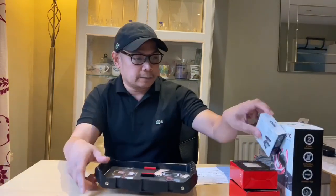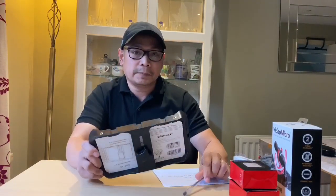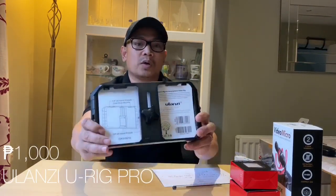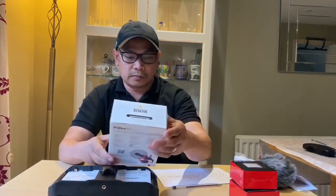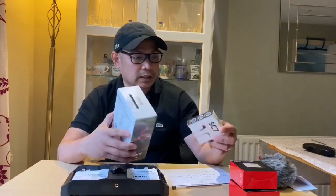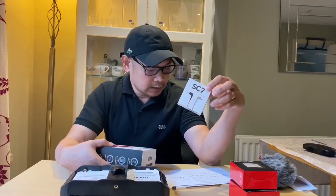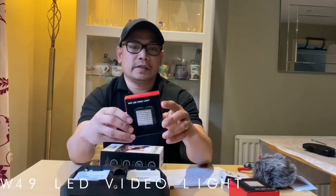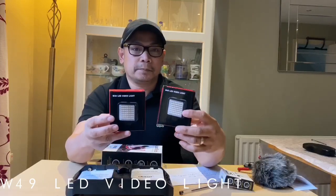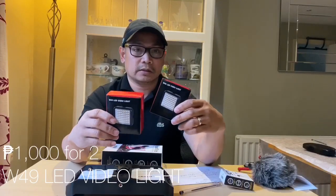By the way guys, ang price — nung binili ko siya, itong Ulanzi U-Rig, nabili ko siya in pound sterling but equivalent to pesos it's 1,000 pesos. Itong Rode microphone, I bought it for about 3,000 pesos guys — nabili ko siya sa Amazon. Ito naman yung SC7 connection cable, nasa 500 pesos. Ito naman yung LED video light — dalawa yung binili ko para balanced sa Ulanzi, nabili ko siya ng 1,300 pesos — that's for both.